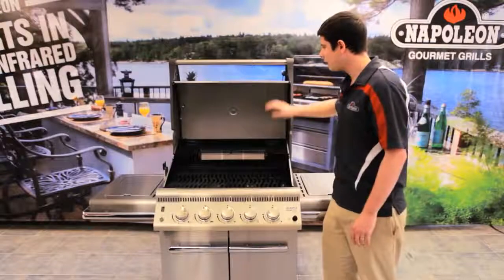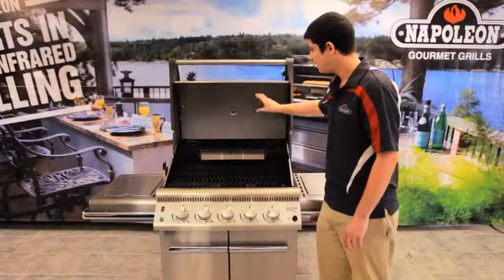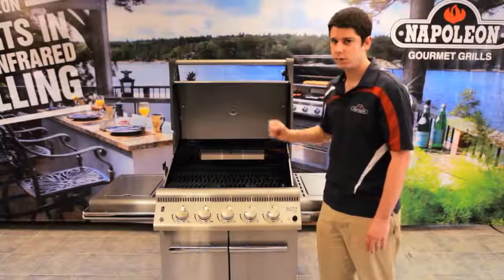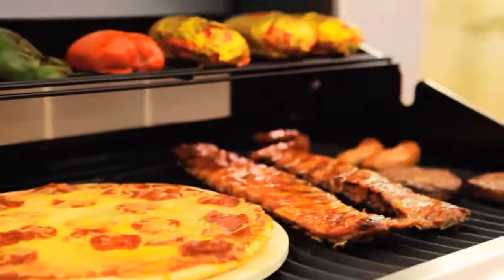On the inside, we actually have a double-lined lid. This is really good for a few different purposes. It keeps your heat in when your lid is closed, which is important. You don't want to be constantly reheating your grill every time you open it, so your heat stays in where it's supposed to stay.